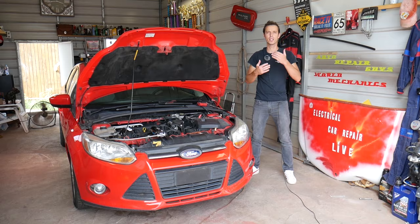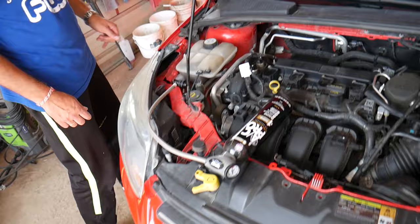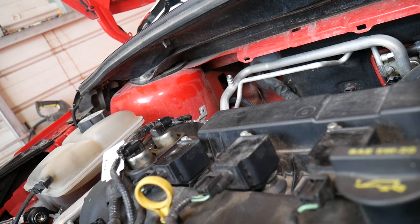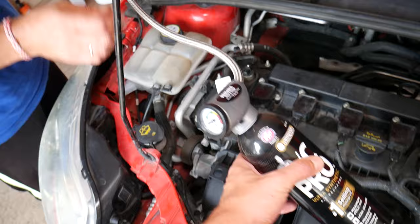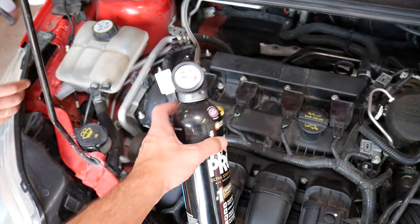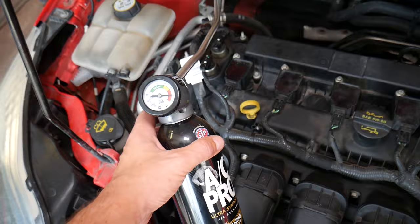First thing - we'll have the hood open. It doesn't matter which engine you have. First, we're going to check if the system has enough pressure, so we need to find the low pressure port, which is located back there. We'll go ahead and remove the cap. Now we're going to connect a refill bottle with a gauge - you can find where we got ours in the description below. It's one of the coldest kits on the market that we've tested. You can see we do have enough pressure - it's in the red, so that's enough pressure.